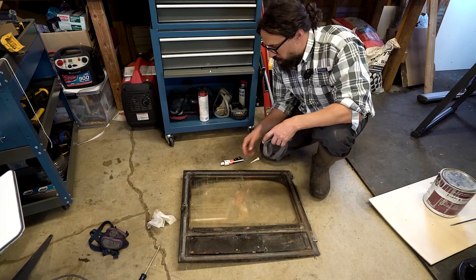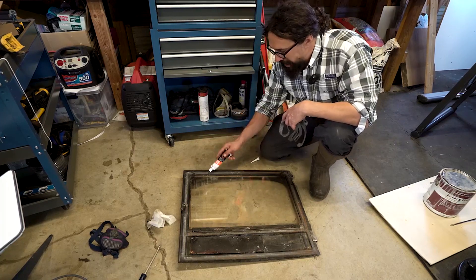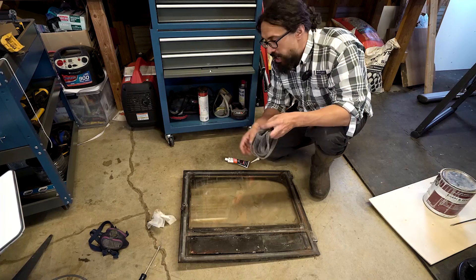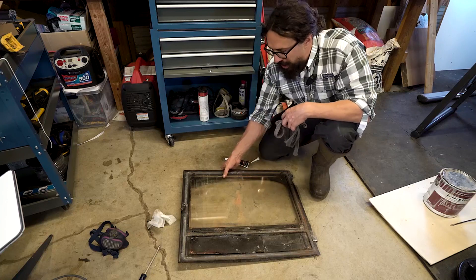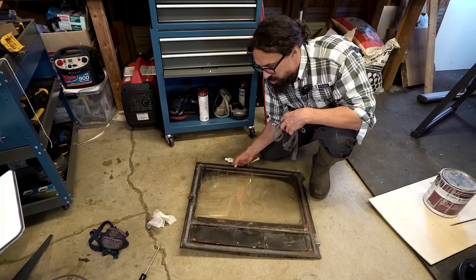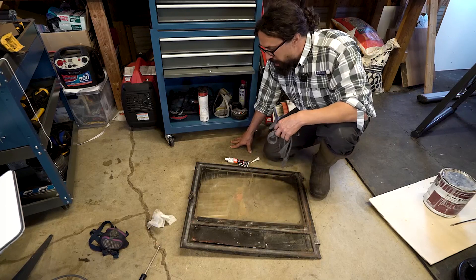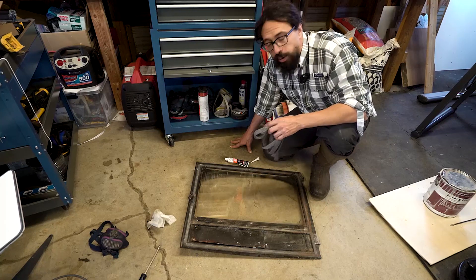It's pretty simple to install. I already cleaned out the groove here. I'm going to put a bead of this stove gasket cement all around, let it cure for a few minutes, then press this down on it and trim it to length. This is my fireplace door — I took it off of my fireplace because it's easier to do flat on the ground like this. You can do it while it's on your fireplace or stove if you need to and can't get your door off, but this was just easier for me. I'm going to let it sit for a few hours and then reinstall it.